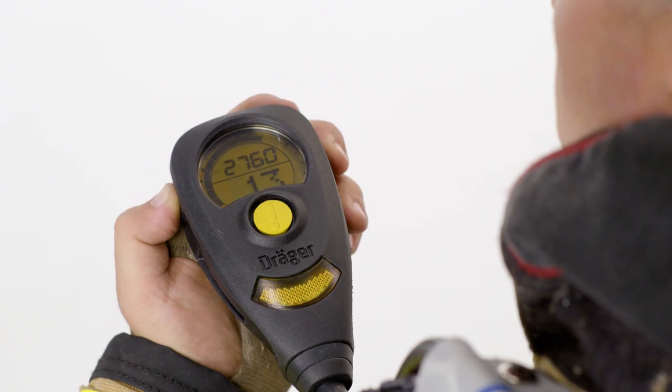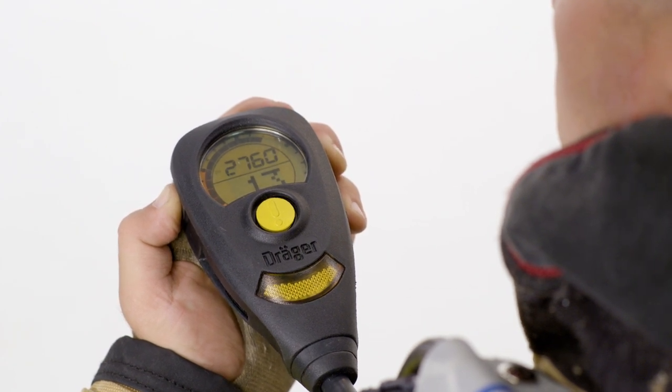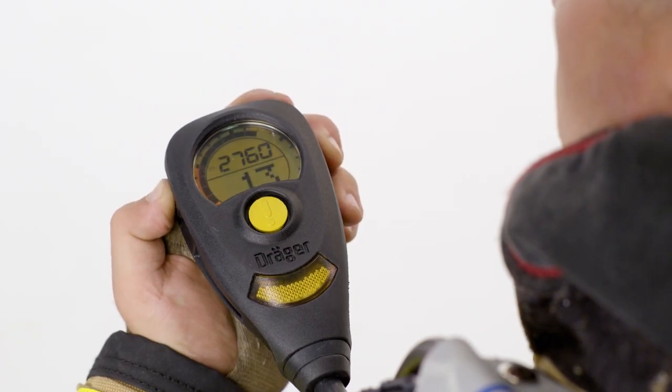Once you get to that point, you'll have the normal operating screen, which gives you a couple of different things. Around the outside edge of it is an analog representation of the cylinder pressure, kind of like the old analog gauges. The next number there is actually the cylinder pressure in PSI.